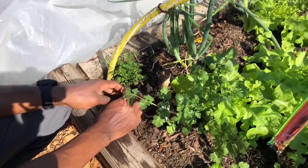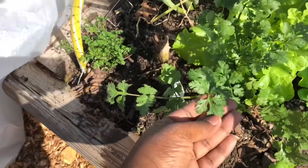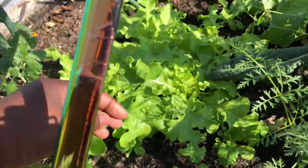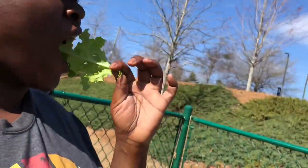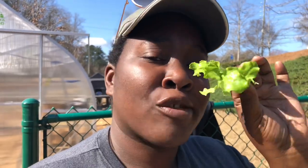So the students will harvest that. Cilantro — looking really good. That lettuce, I just gotta try it. So this was a replant. How is it? Oh, it's so buttery, so soft — just melts in your mouth.